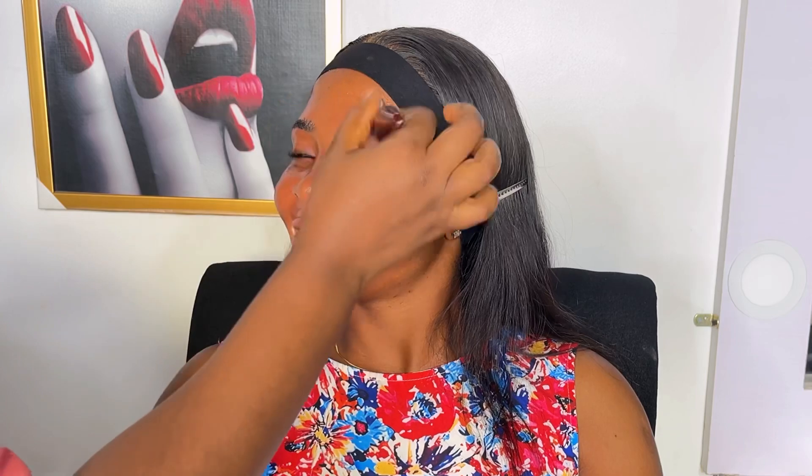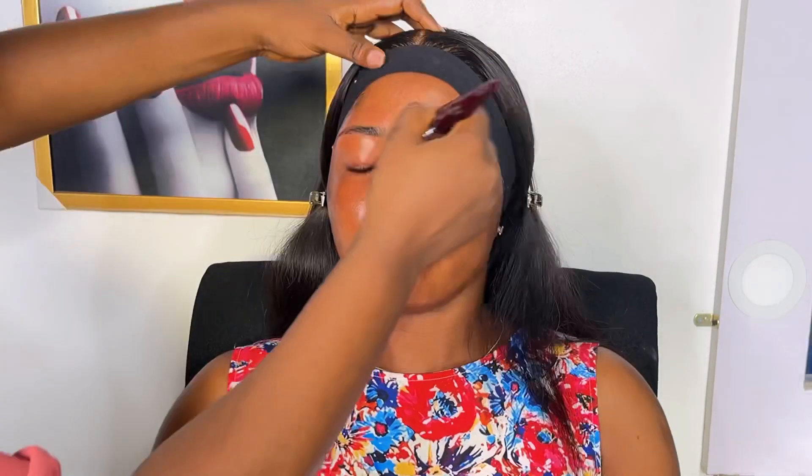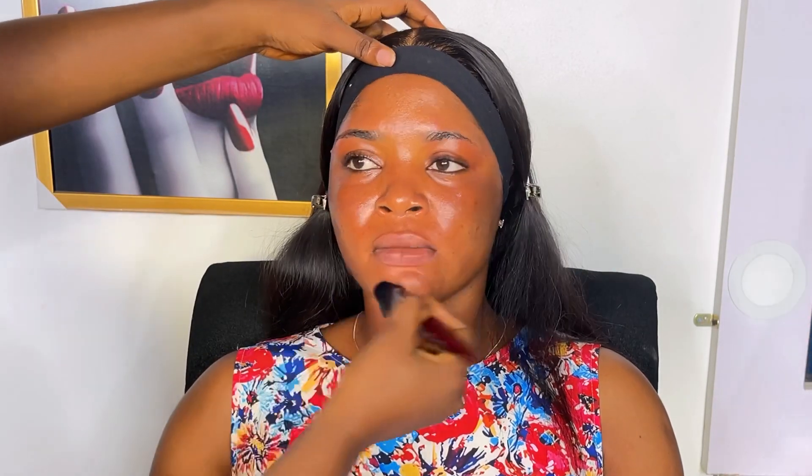We have to go over to moisturizing her skin. For this video I'm going to be using the Sedafil moisturizer to moisturize and hydrate her skin. The reason why we use moisturizer on the skin is to hydrate it, because you want the face to be hydrated before you do the makeup. If you don't hydrate the skin first, it might get dry along the way, especially for oily skin. Hydration is very different from oil.